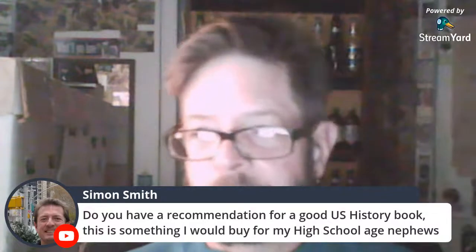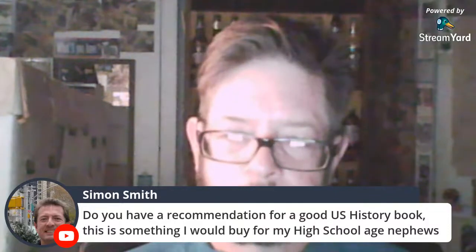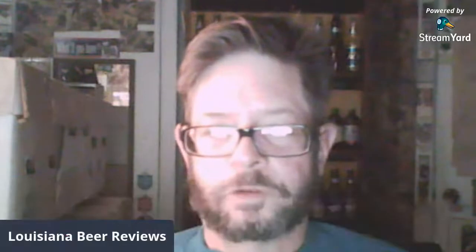Do I have a recommendation for a good US history book for high school-age nephews? Not really — stuff I'd recommend would be too complicated. The Creature from Jekyll Island is a great book. Or that book from 1991, The South Was Right — great book, though I don't know how many people would have the guts to read it.